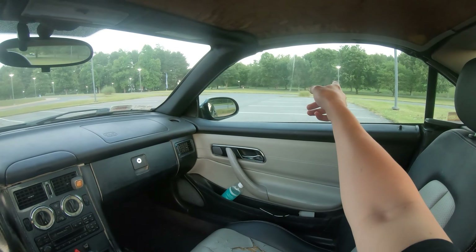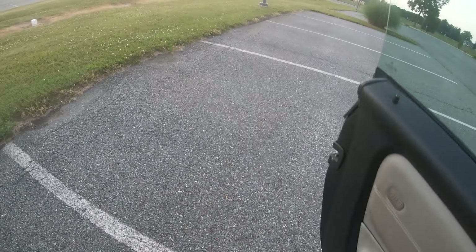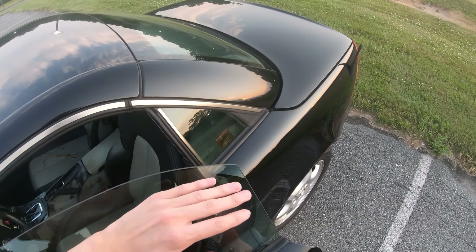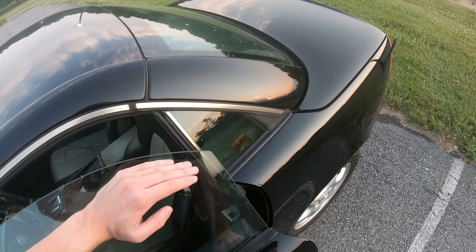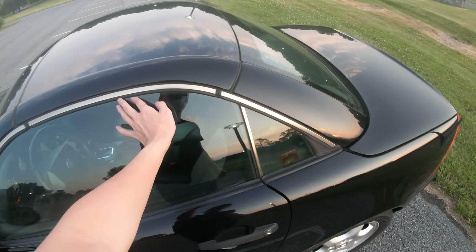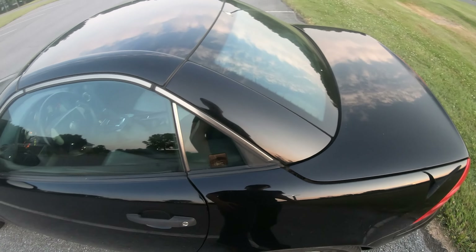Just a little tip — I don't know if your car has this issue but mine does. You're just going to put your hand right here, apply a little bit of pressure, and just close it in like that. And you can see a nice perfect seal so no water gets in.